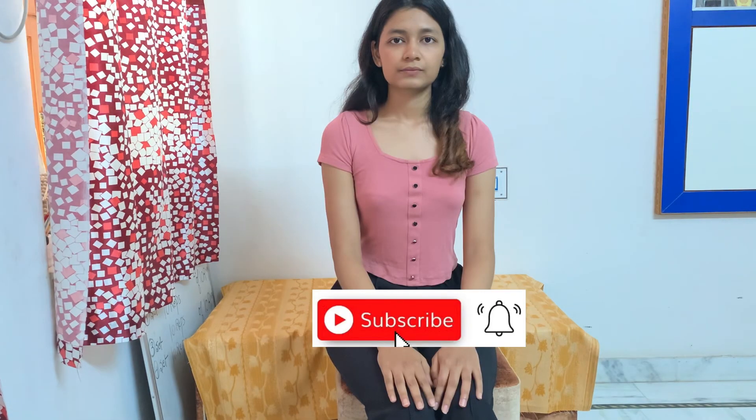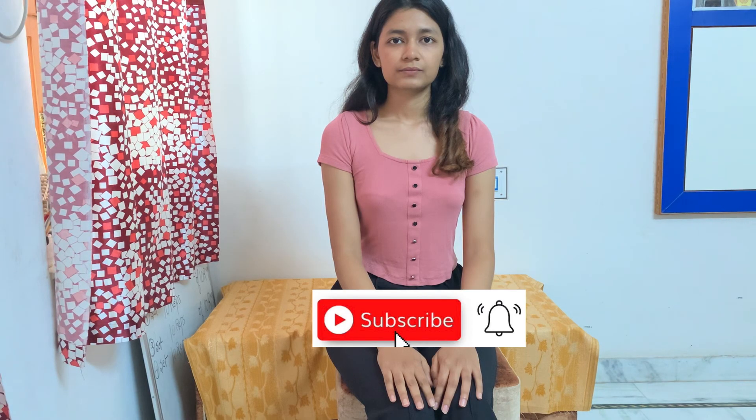I hope this made sense to you all. Thanks for watching, and I hope you liked my video. If you did, please like, share, and subscribe to my YouTube channel, Physios Healing Touch.